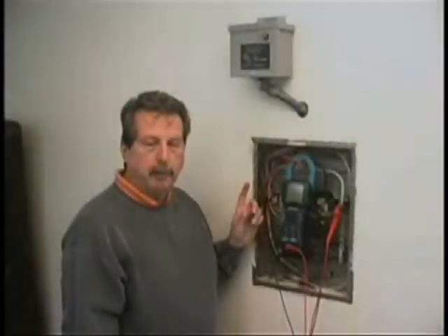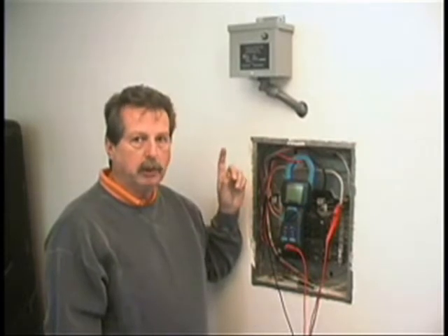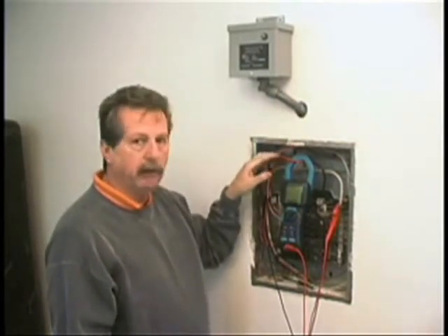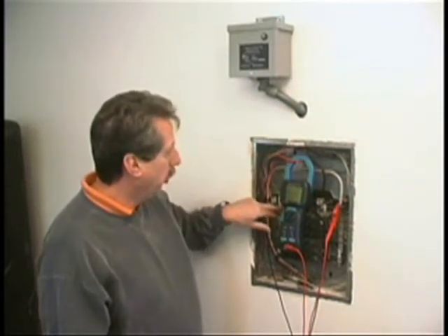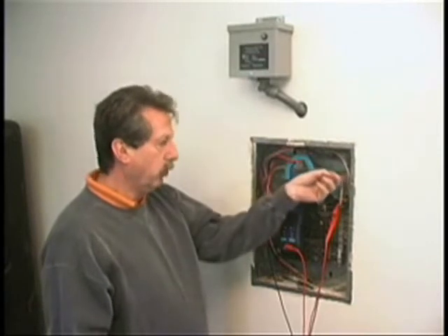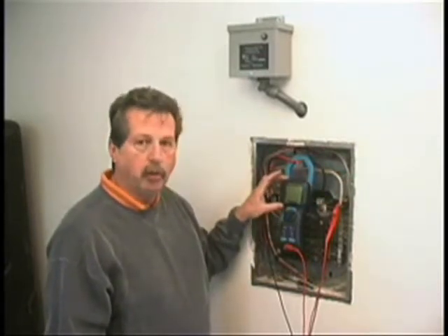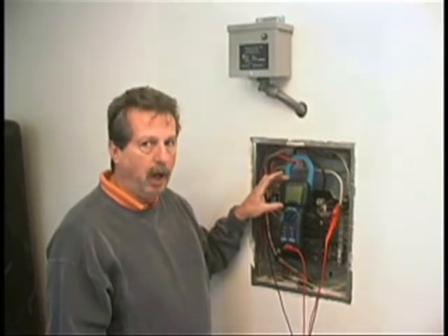Here we have a typical installation of a PU-1200. All of our units are surface mount. In this particular case, there's been a hole drilled with the wires coming in the top. There are three wires: two of them go to a dedicated two-pole 20-amp breaker, and one goes to the ground bar. The demonstration today is with a meter that will show us the power factor correction with the unit on and with it off.